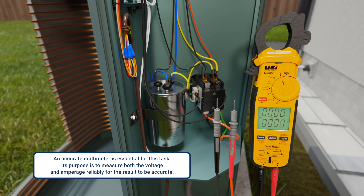An accurate multimeter is essential for this task. Its purpose is to measure both the voltage and amperage reliably, and this must be done for the results to be accurate.